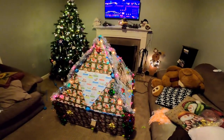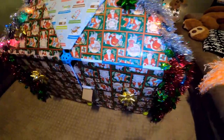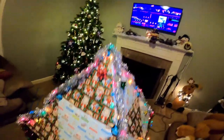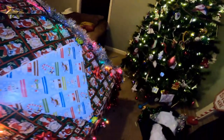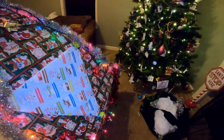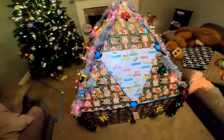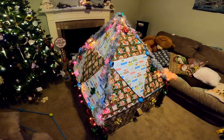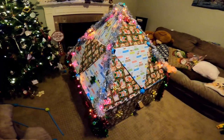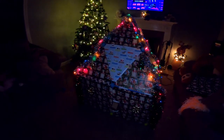So here it is all nice and decorated. I just finished it up tonight. We have all the wrapping paper on it. I put bows all along the outside. I have different colored garland hanging from the top all the way down to the bottom. I have lights strung all the way around it, all the way to the top and down to the bottom. The windows still open up. I think it's going to be perfect for the kids when they wake up — they're going to love it.